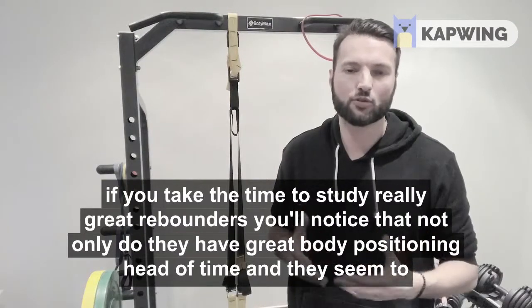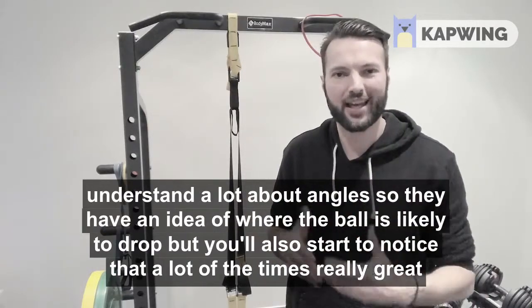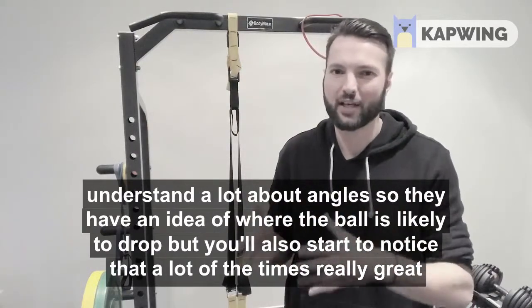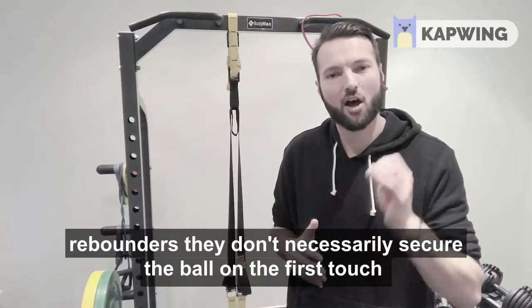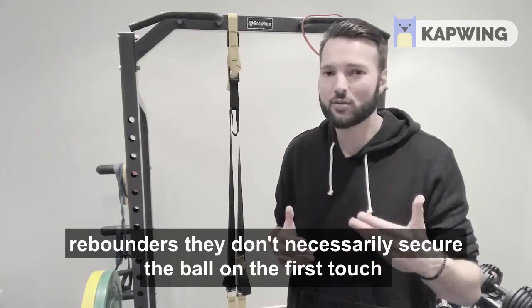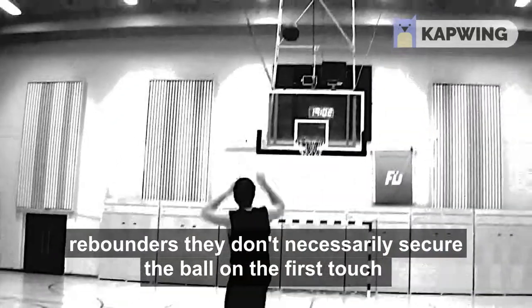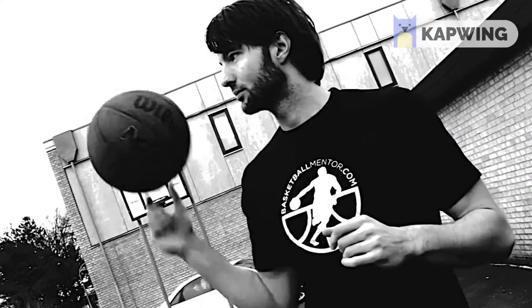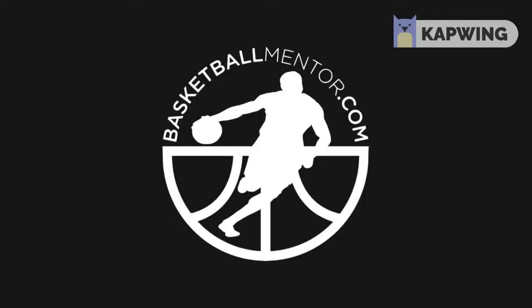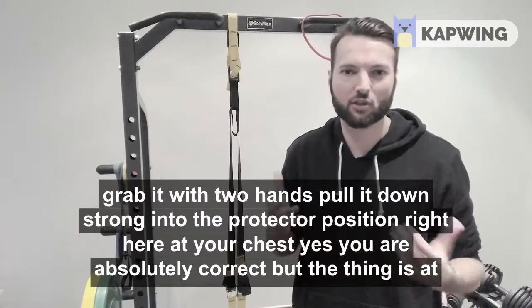If you take the time to study really great rebounders, you'll notice that not only do they have great body positioning ahead of time and they seem to understand a lot about angles — so they have an idea of where the ball is likely to drop — but you'll also start to notice that a lot of the time, really great rebounders don't necessarily secure the ball on the first touch.